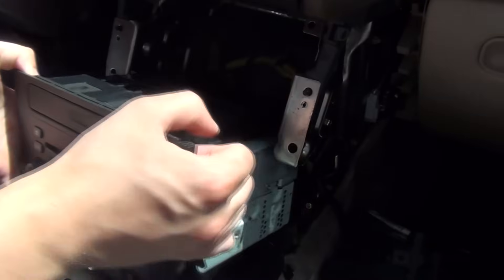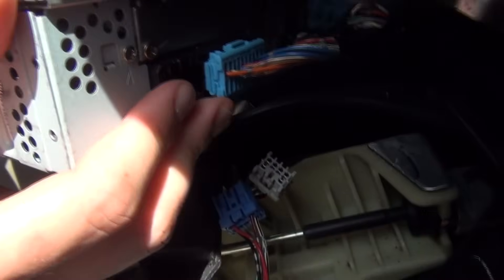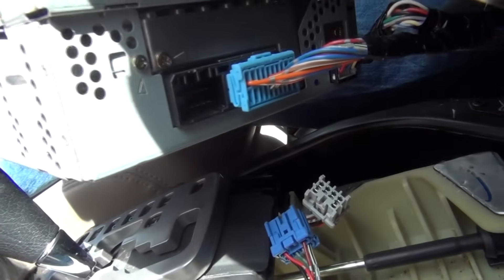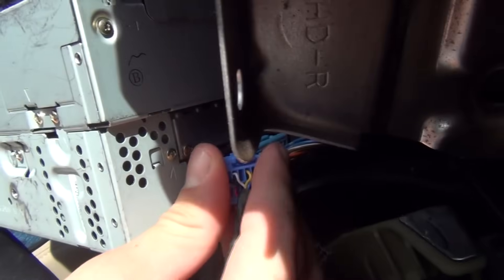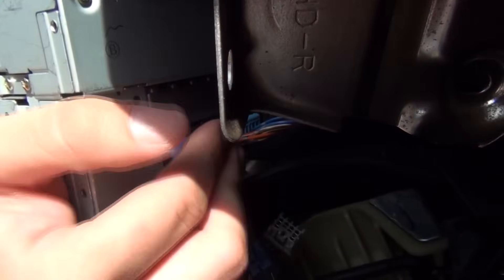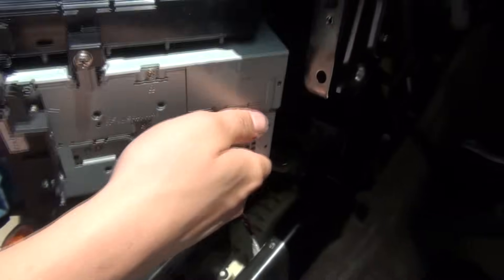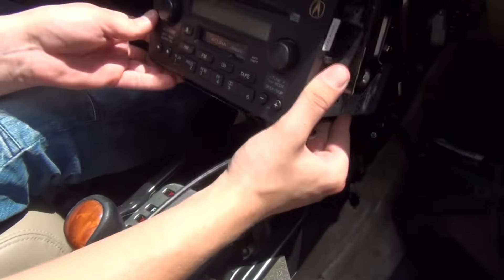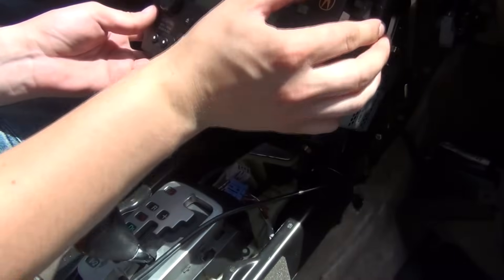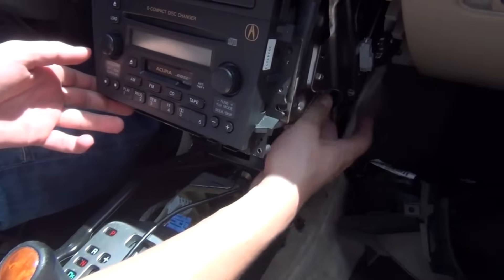We're just going to remove the radio, and at the back here there's a connection — this is where our kit is going to go. We're going to take our kit and plug it in, just like that. Some people, instead of doing all this work, just remove the side panel and plug it in at the back.